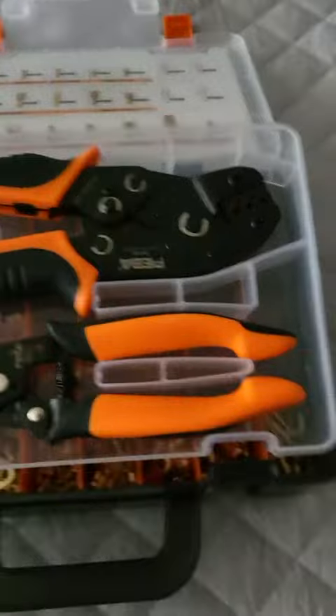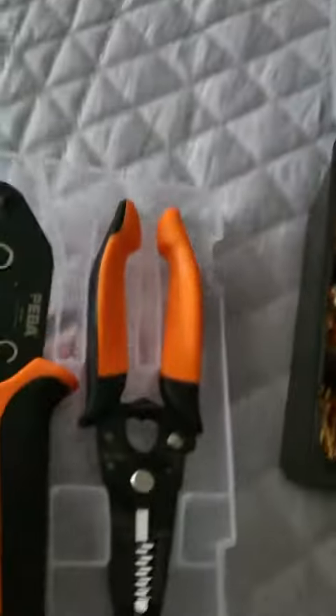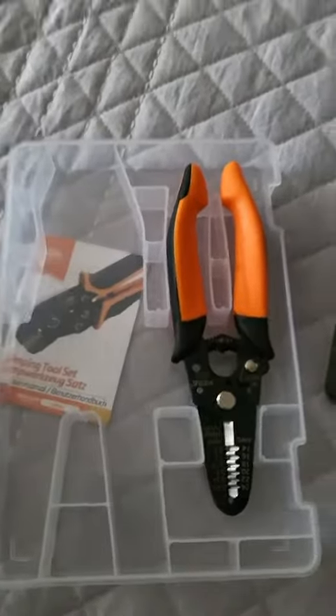I searched around and ended up getting this one by Pabo. I didn't just get it for the tools — these tools I've actually used before, and they're very, very reliable.